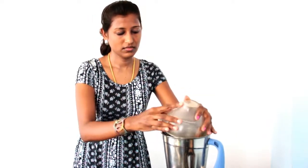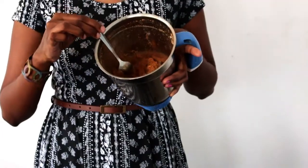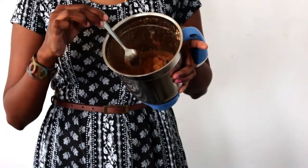The first step is to crush all the biscuits we have taken. Break the biscuits into two halves and add them to the mixer grinder. I'm going to grind these biscuits to a fine powder — you can also use a rolling pin to crush them. Make sure the mixer grinder is not wet when you add in the biscuits.